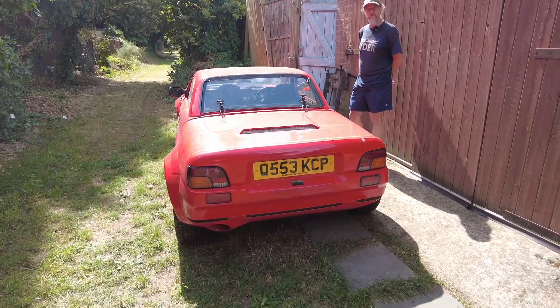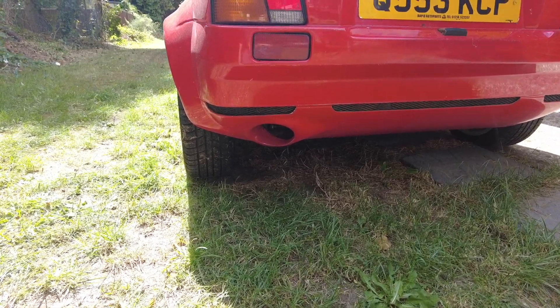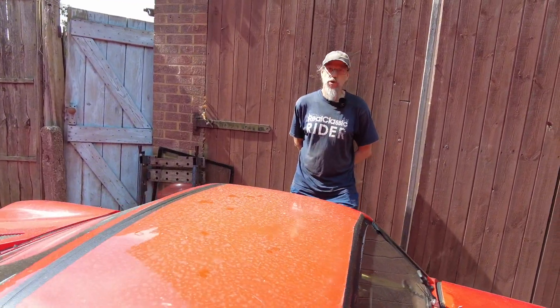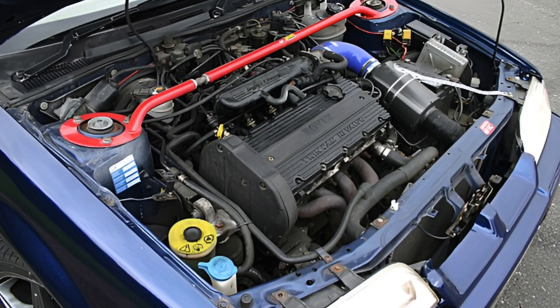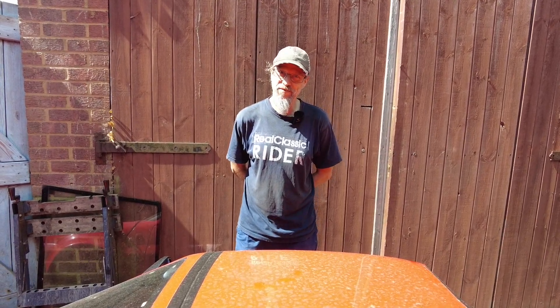Obviously this is electric now, but I did notice there's an exhaust pipe hole, a bit like my TBR at the moment. So what was the engine they used to put in these? By this time it would be the Rover K-series, which meant people could fit the 1.8 VVC into them — 160 brake I think they are.